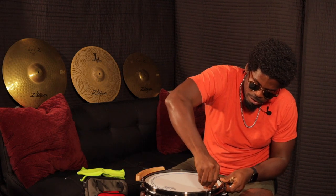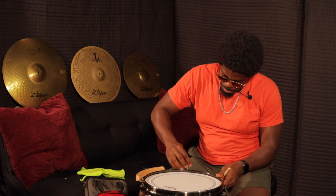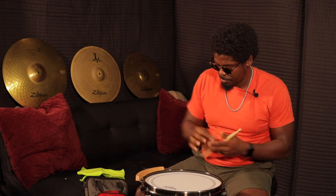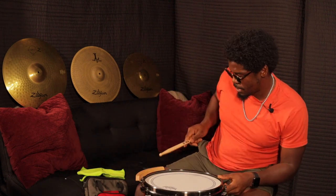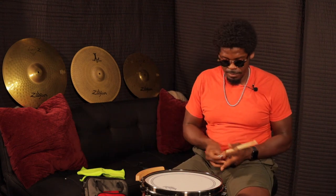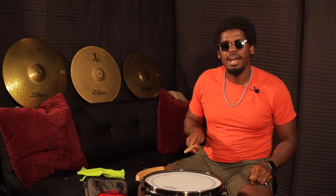Need to bring that up some more. Need to bring that up some more. Need to bring this one up some more. These two need to go a little bit more — just a little bit. There we go. I think that's it, I got it where I like it. Now I'm going to test it out. I like it.